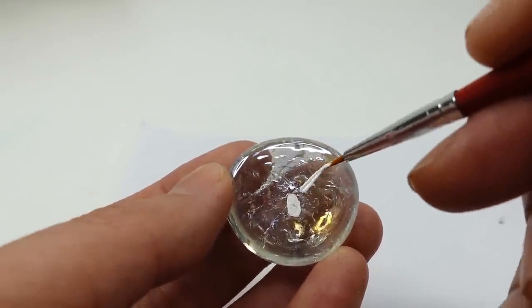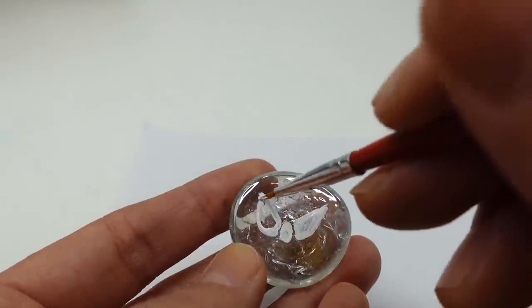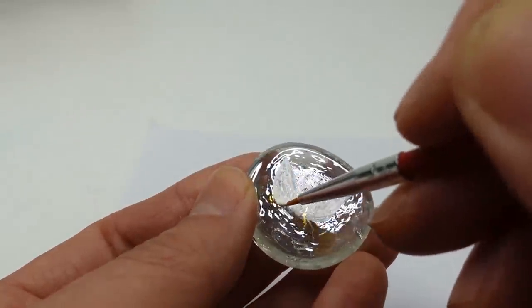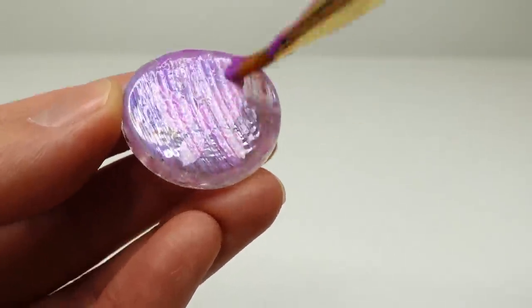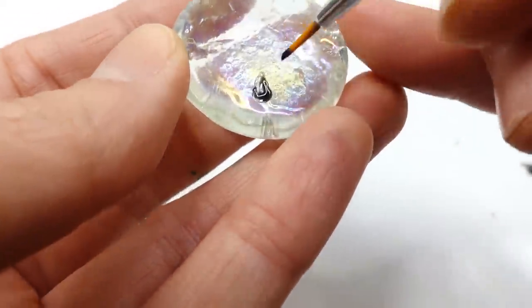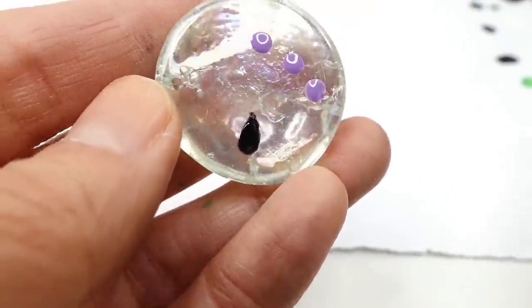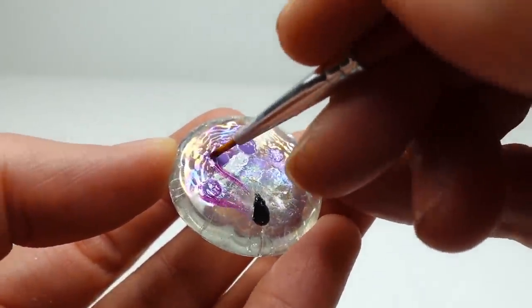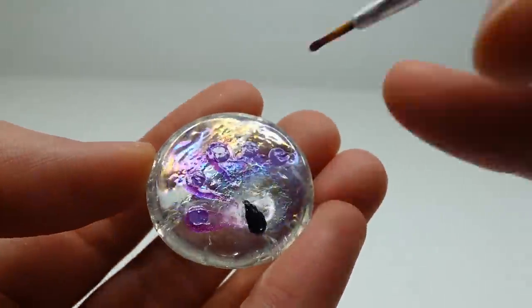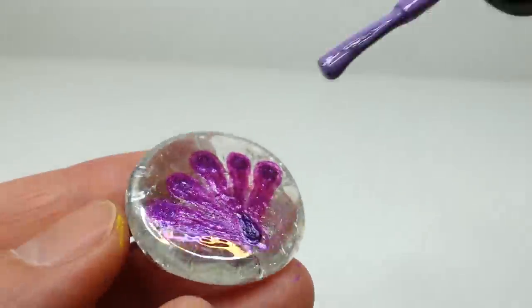Next let's do the villains. For Hawk Moth, with white we'll draw in the moth and then paint over it with purple. And finally, the Peacock Miraculous — we're going to use black and shimmery purple, and then layer over it with a light purple.